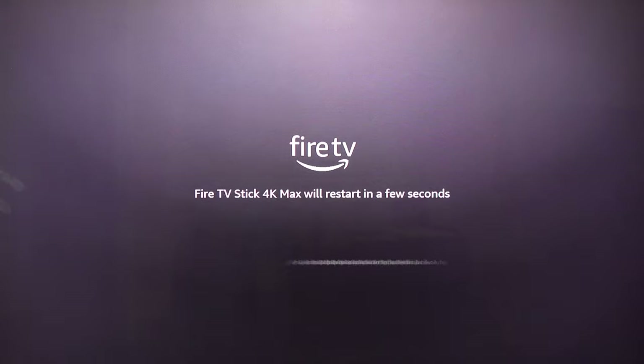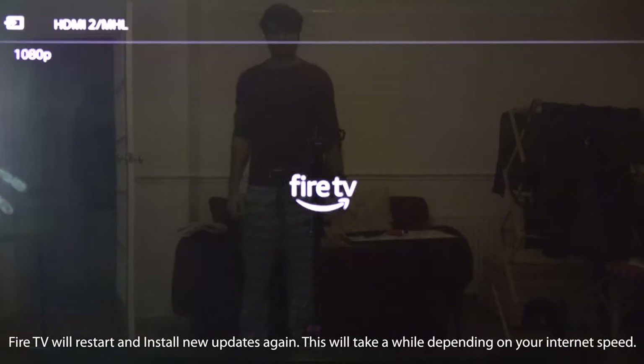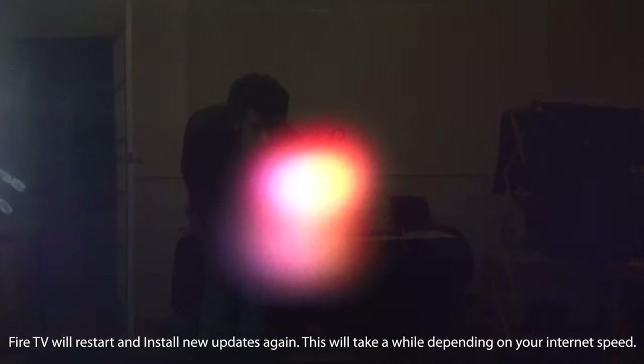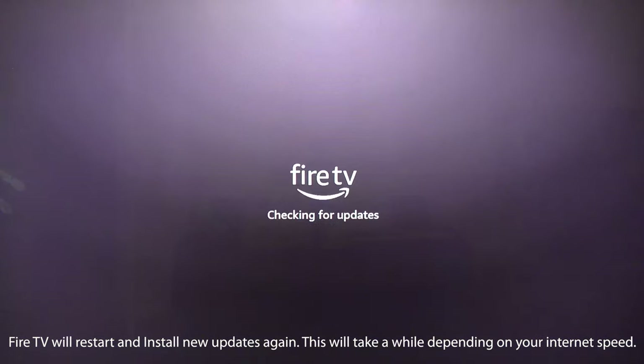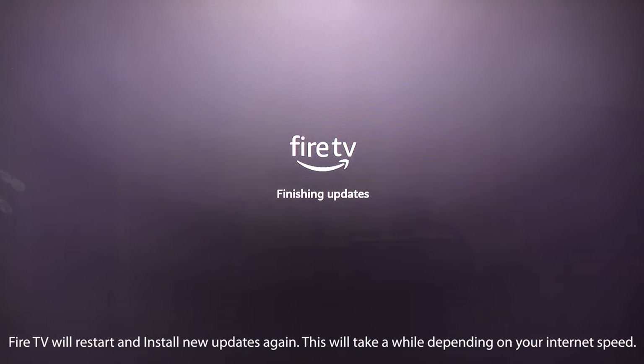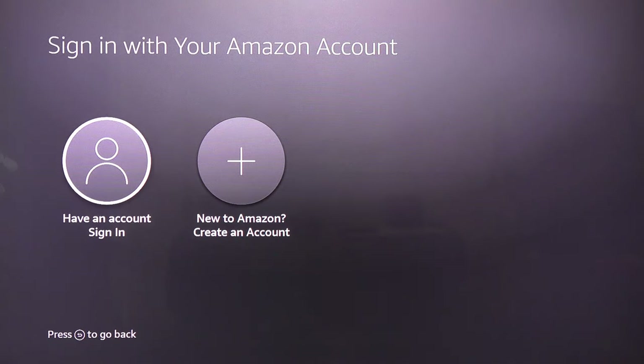Fire TV will start installing the latest software — it will take some time so be patient. It may initialize and again try to download and install the software. Don't panic, this is normal. Once the update is completed it will ask you to sign in or create an account.